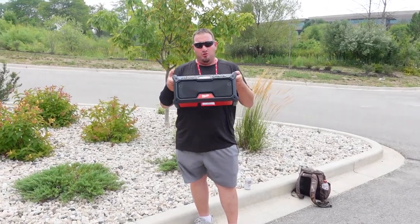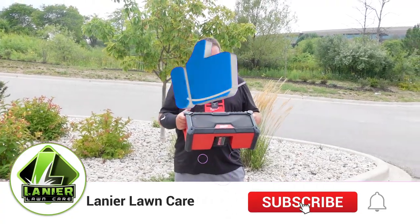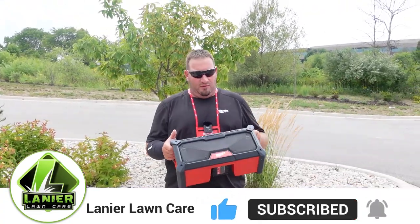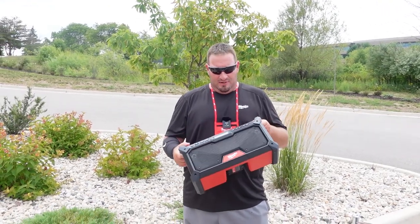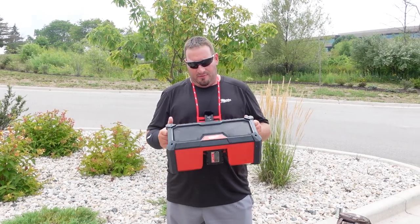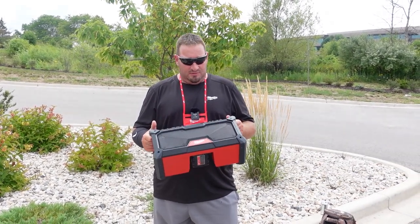All right guys, we're going to talk to you today about the new M18 JobSite Radio. We're going to test this out too, because they say this is Bluetooth 5.0 with up to 120 feet of range. I've got my phone hooked up to it and we've got some non-copyrighted music. We're going to see if I can really walk all the way back there before the signal starts cutting out — see how good this really is.